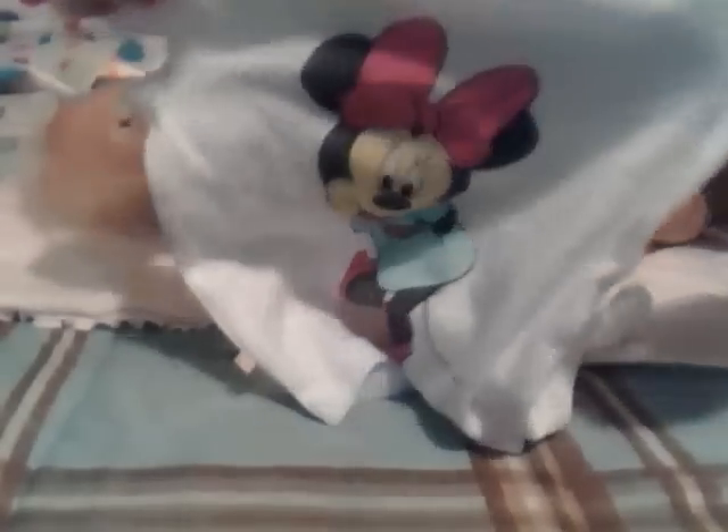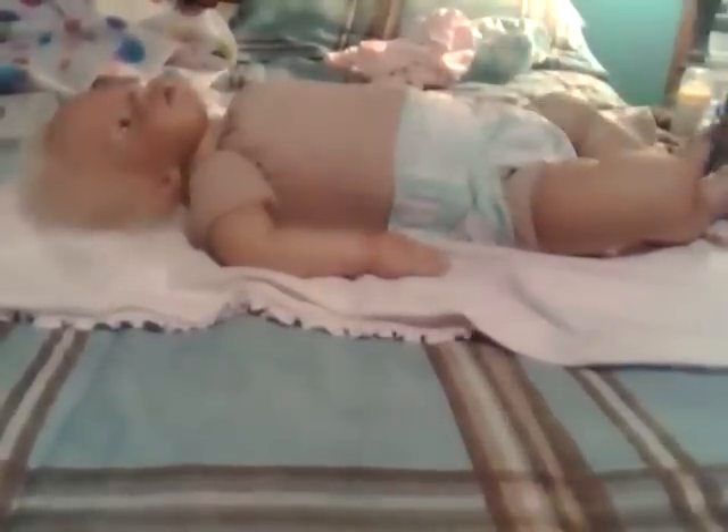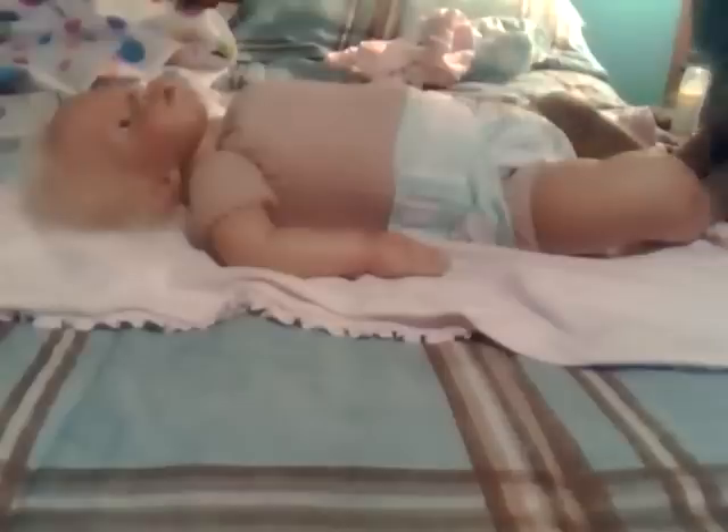I'm going to go ahead and put on her onesie — it's her Minnie Mouse onesie, so I'm going to put that on. She's so cute.